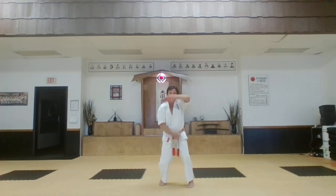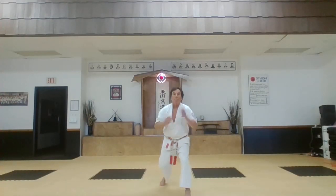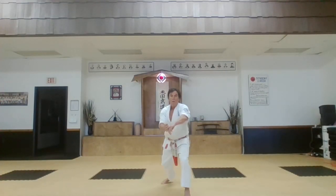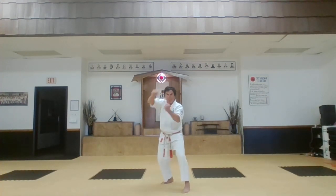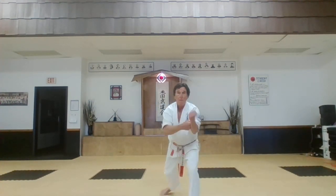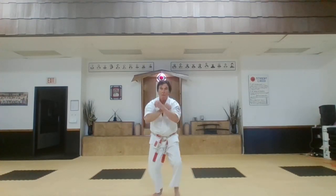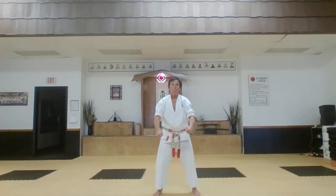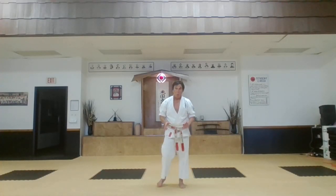The third part is using a hand technique to balance the hand technique. All right, that is the basic hand techniques, part one.